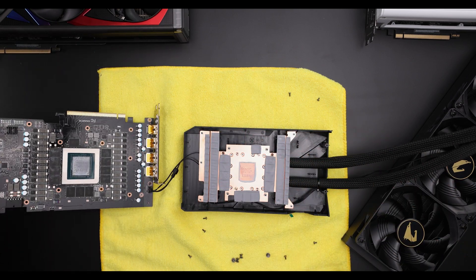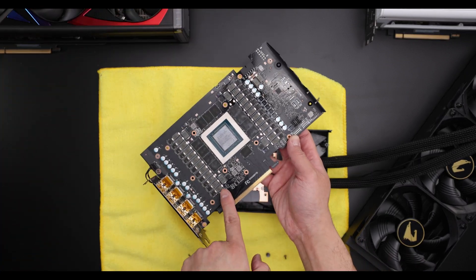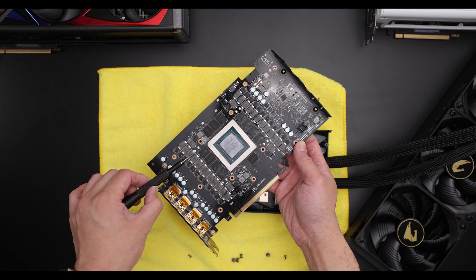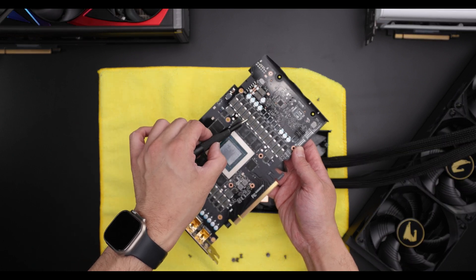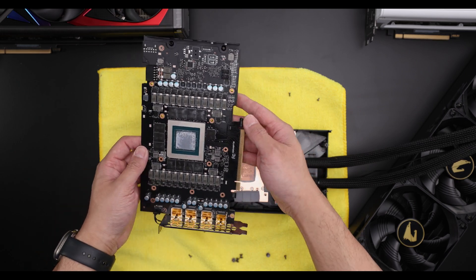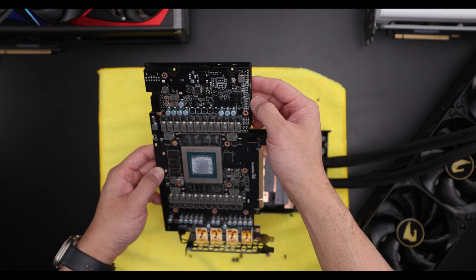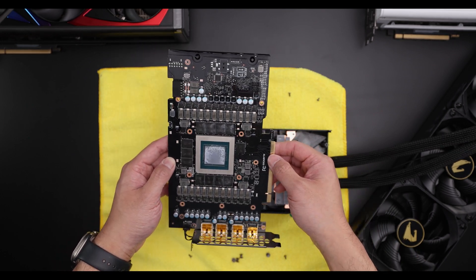Okay, paste looks good. You can see that on the PCB you have a full PCB — nothing's missing. We can actually count the phases: these four before the VRAM, and then 1, 2, 3, 4, 5, 6, 7, 8, 9, 10, 11, 12, 13, 14, 15, 16, 17, 18, 19, 20, 21, 22, 23, 24. So 24 phase plus four. I have to look into exactly what they are. You can see there are obviously headers for something else and other things that would be missing — you can see all the empty pins here — but I guess they will use this PCB later on.